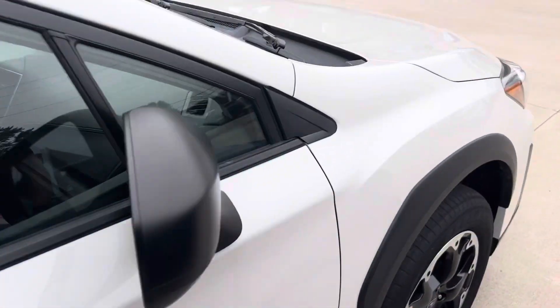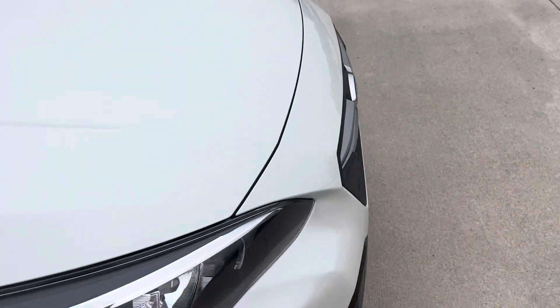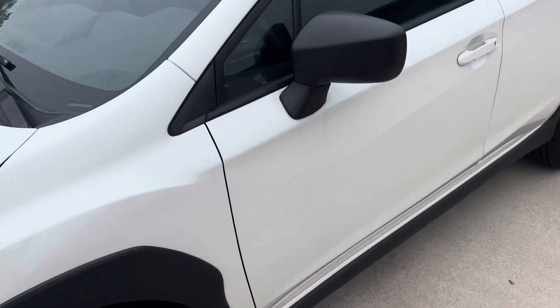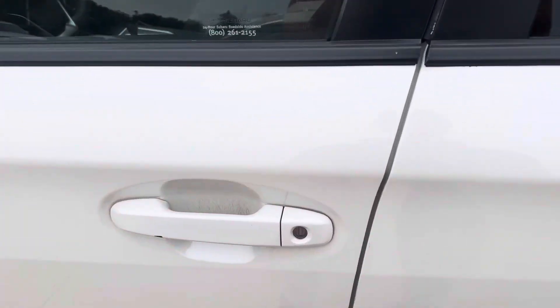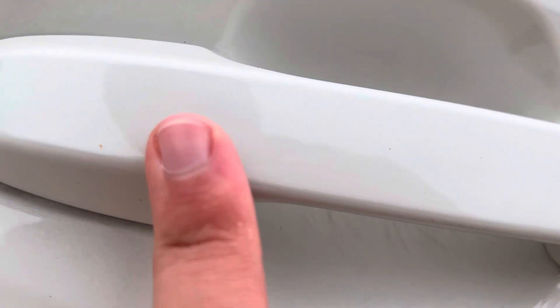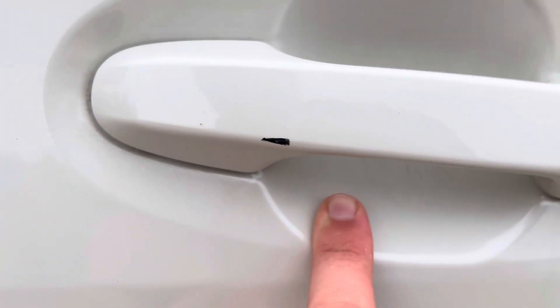We'll work our way around and start up the vehicle. Same thing here — a paint chip or smudge or scuff, that's not really through the paint, but there's a smudge there.